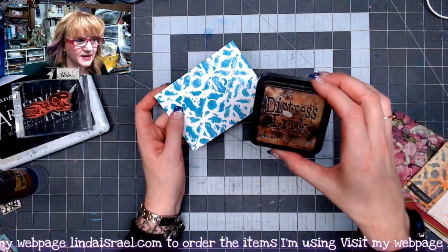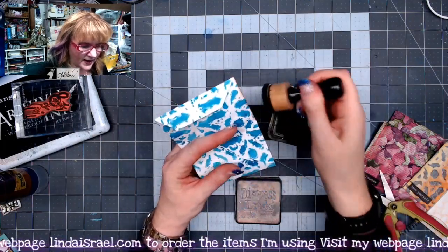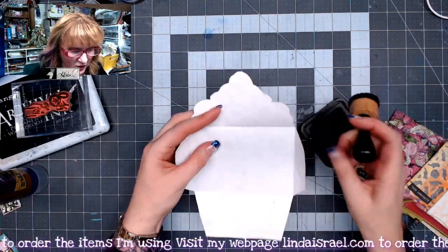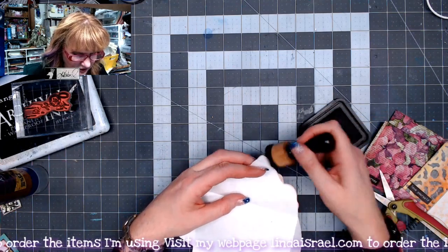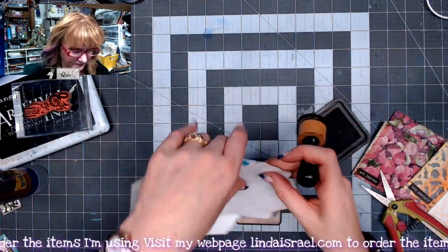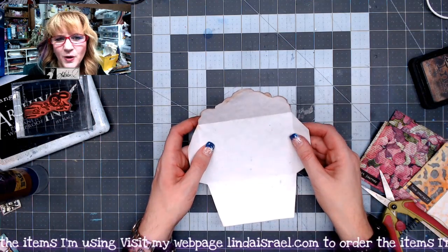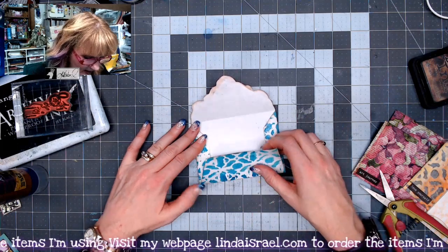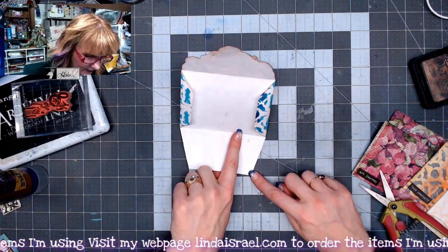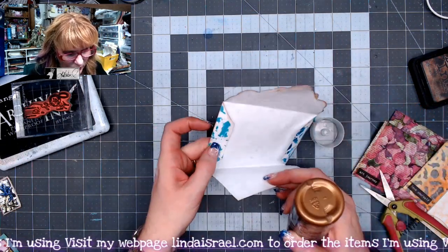Now I've got it folded, so I'm going to use some Walnut Stain Distress Ink and the Ranger ink blending tool and go around the edges of this envelope. I'll open it back up and go around these other edges as well. You can choose to do the inside if you want — I'm going to go ahead and do it just so it kind of covers up the pencil mark on the flap. If you want you can add designs on the inside; I'm going to leave mine blank. Now I'm flipping this back and making sure I've got it pretty straight before I put a line of glue on each side edge.